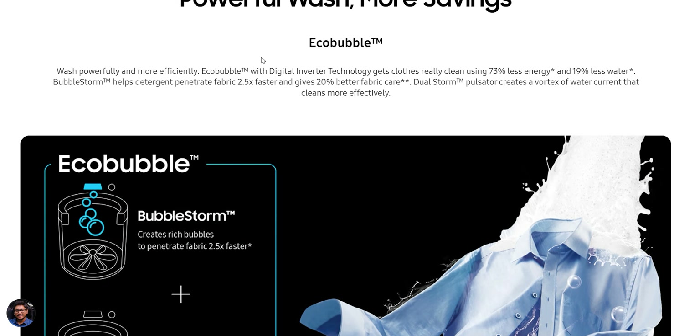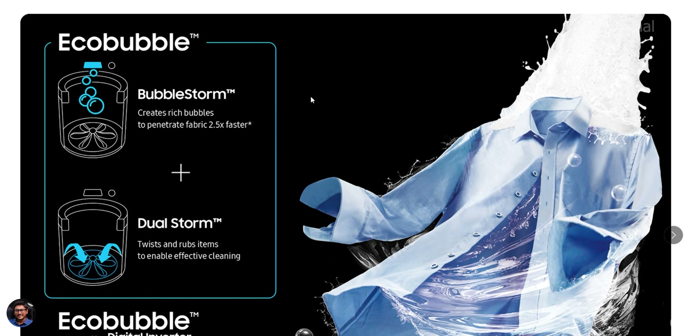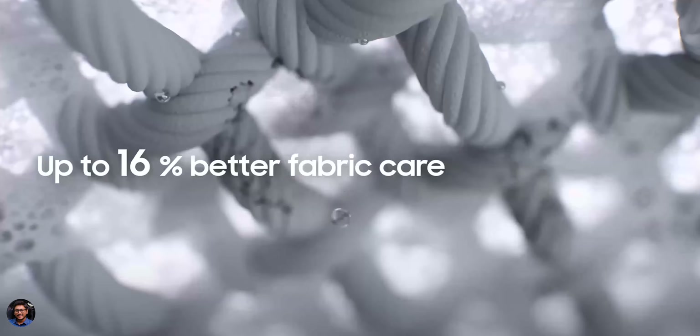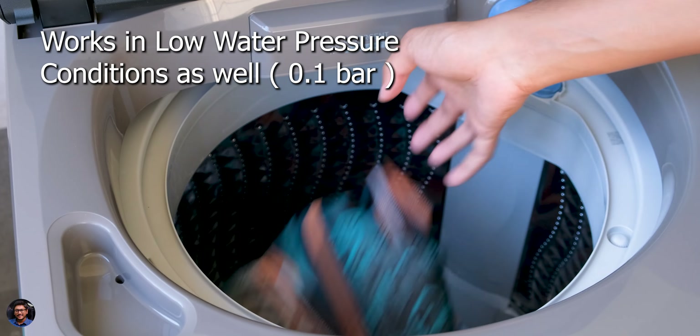We've been using this machine for the last few days and I'll now share my complete experience. Starting with Eco Bubble technology — it converts all the detergent you put into the machine into soft, rich bubbles that quickly penetrate the fabric and remove dirt very easily, all while saving energy and protecting the fabric's color and texture. We tried cotton t-shirts, jeans, bed sheets, and towels, and the machine was effortlessly removing stains and dirt from all of these without any fabric color loss.